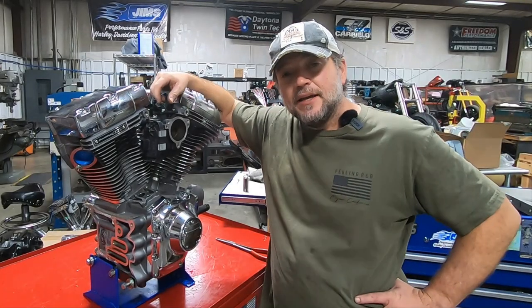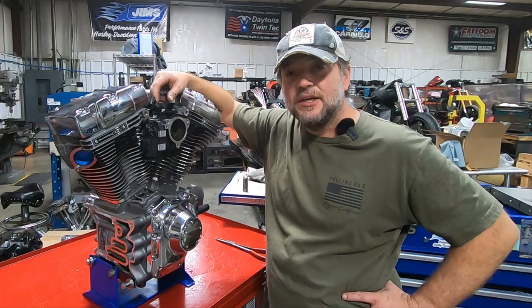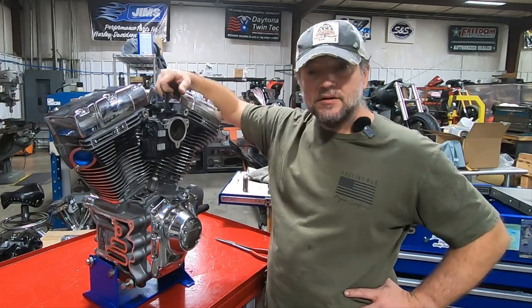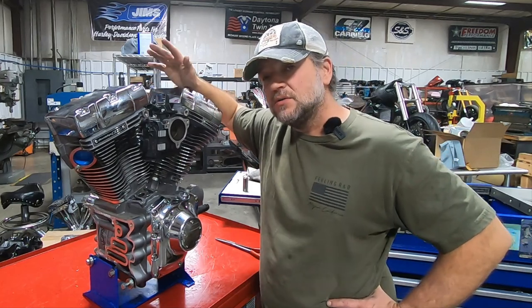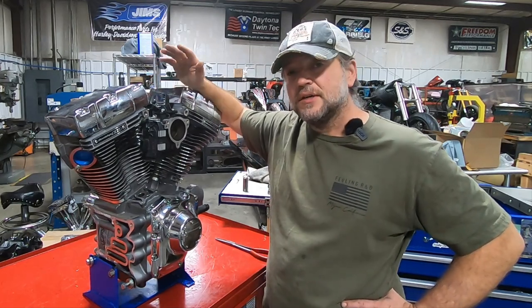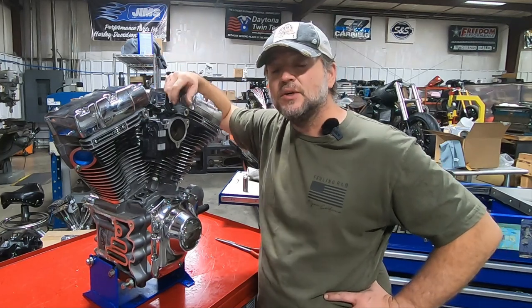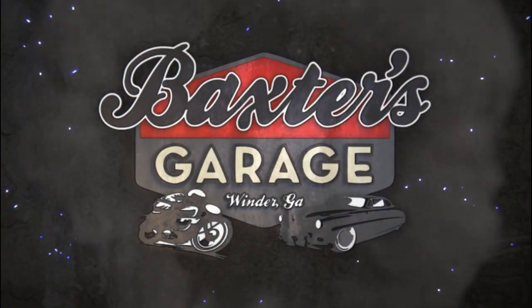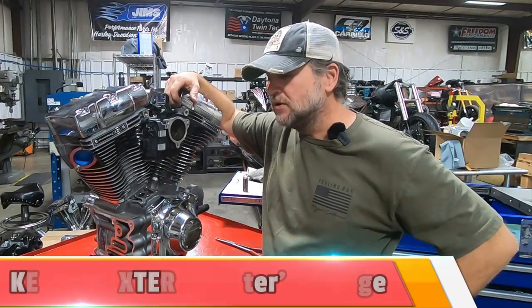Hey everyone, welcome back. It's engine teardown frenzy time again. In this batch, I think it's 14 or 15 engines — a mix of all sorts of year models, mileage, and formats. There are some 110s, several different twin cams, and also M8s, each one with its own unique failure.